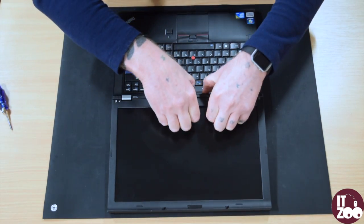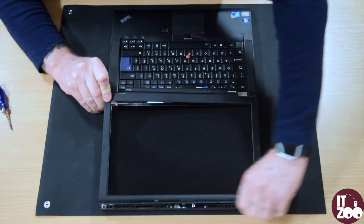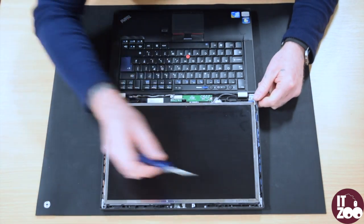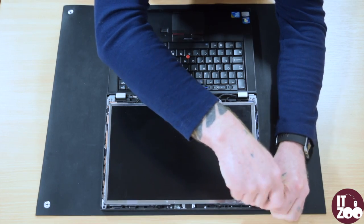Carefully remove the screen bezel, placing your fingers under the bezel and gently pulling away from the screen. Then locate and remove the two screws which attach the screen to the laptop case.